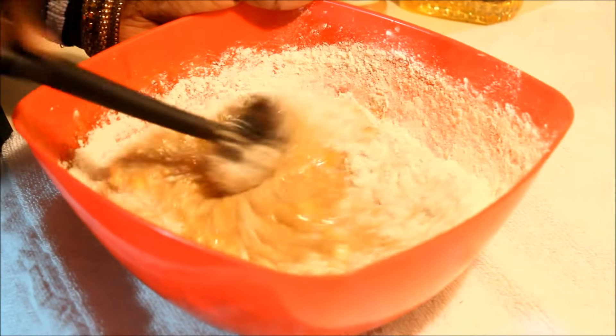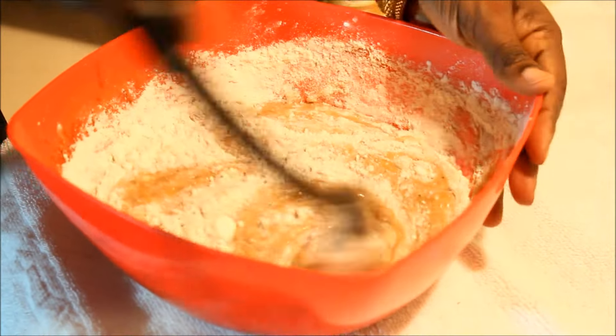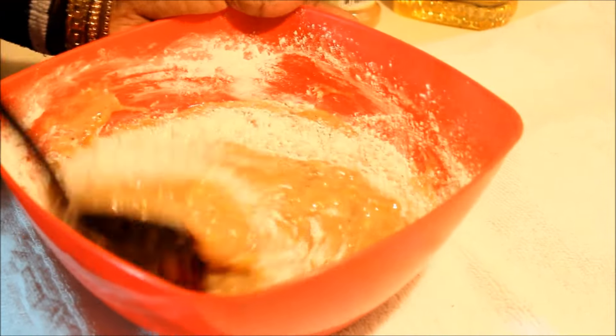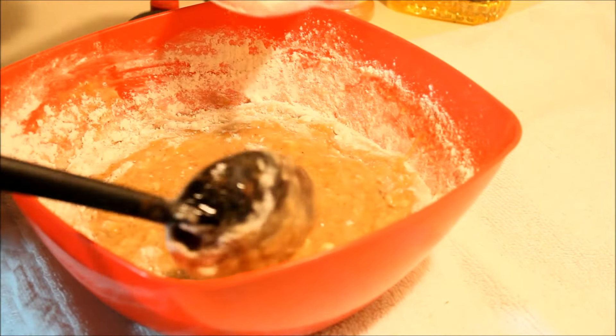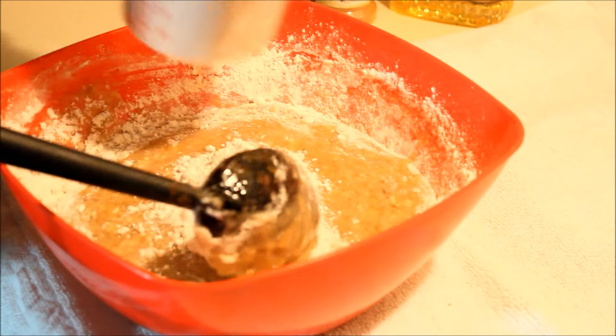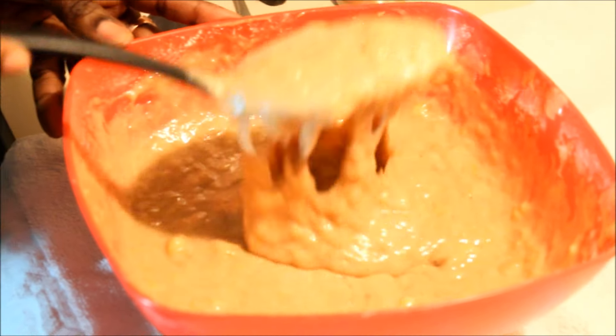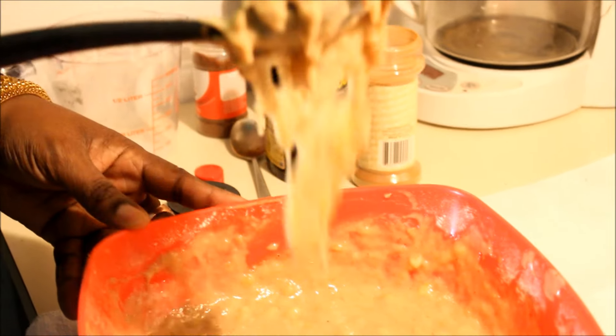Banana fritters are very nice with a nice long glass of milk, so try it and tell me how you like it. Now this is what it's supposed to look like after you're done mixing — this should be the texture of it.